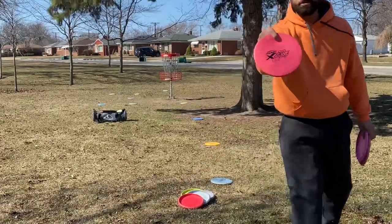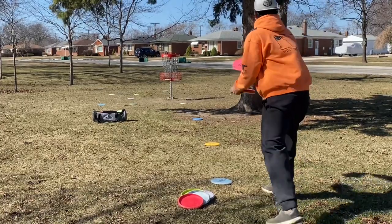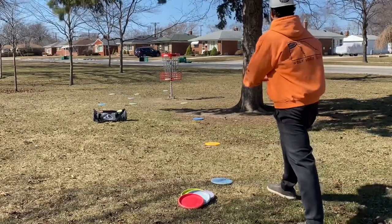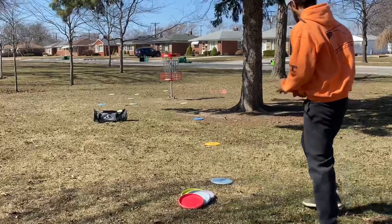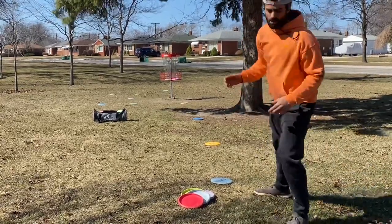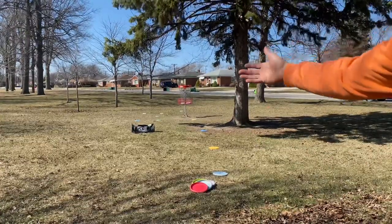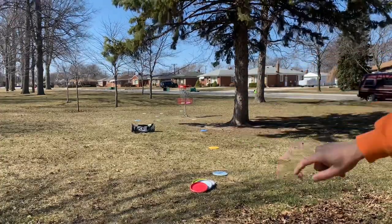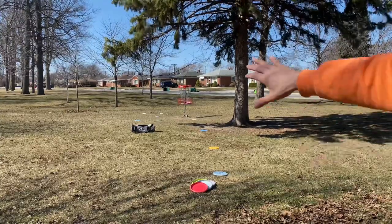Now the Soft Zone — it goes straighter. That last zone allowed me to actually putt straight; it fights the headwind, kind of stays on a straight line and lands in the chains. Now I'm going to go back to these Challengers from about 35 feet and you're going to see them get manipulated.